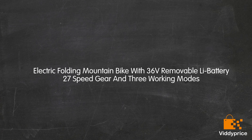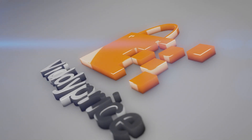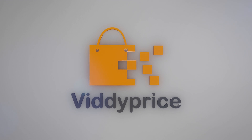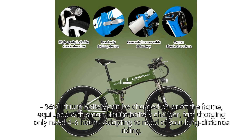Let's talk about this Electric Folding Mountain Bike with 36V removable lithium battery, 27-speed gear, and 3 working modes. The 36V lithium battery can be charged on or off the frame, equipped with a smart lithium battery charger. Fast charging only needs 4-6 hours, adapting to the needs of your long-distance riding.